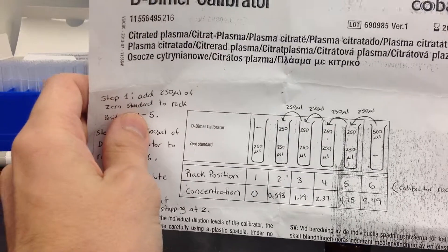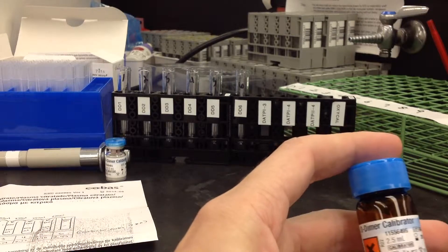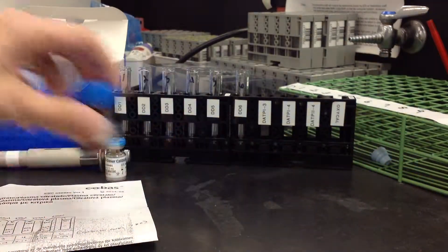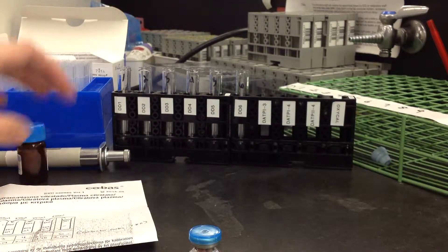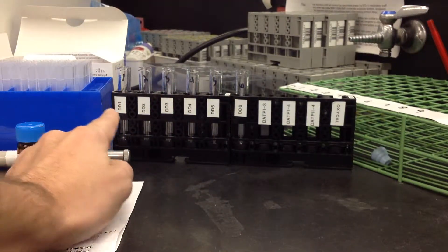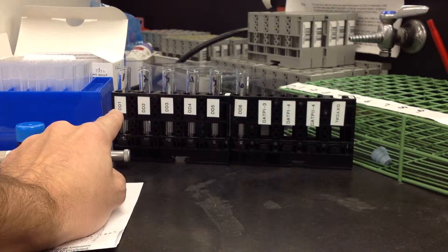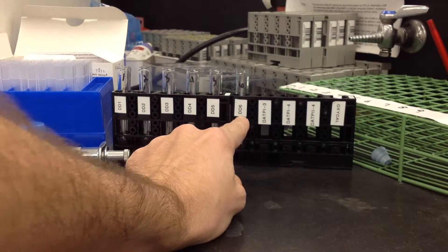The zero standard is the D-dimer Calibrator 1, and it's basically nothing — I don't know if it's DI water or what, but it has nothing in it. I also have my rack set up already. These are the racks that we use; they're labeled D-dimer 1 through 6, and 1 is our zero and 6 is the highest level of D-dimer.